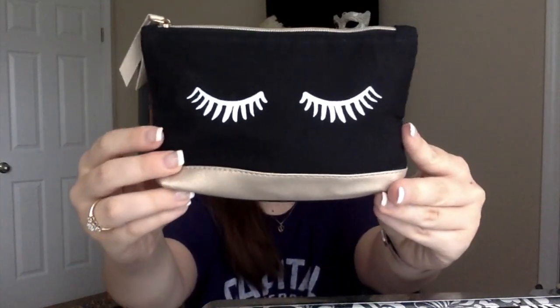Starting off with Ipsy — the bag looks like this. It's cute. It's got little eyelashes on it, and inside we have a little card that tells you about each product.